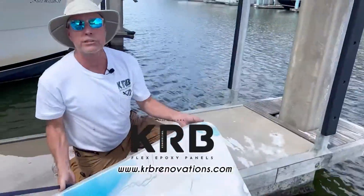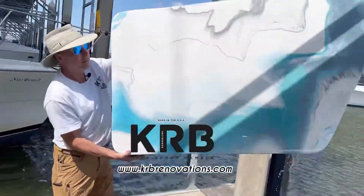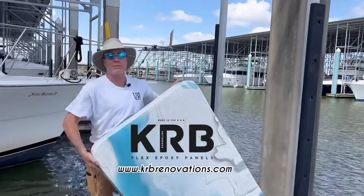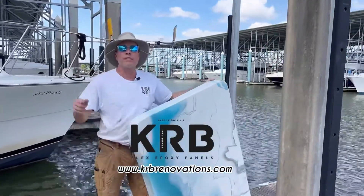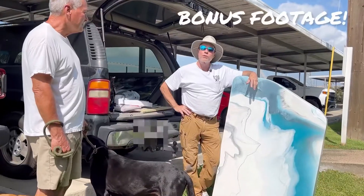Benny, when's the last time you'd say you could be rescued by a stone in the water? KRB Flex Panels — you can get them at KRBRenovations.com.